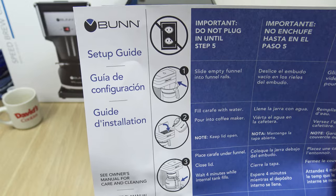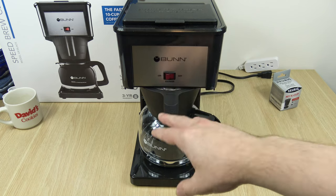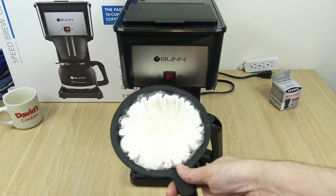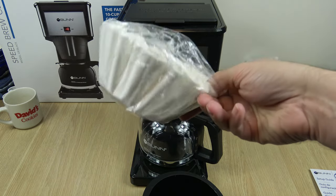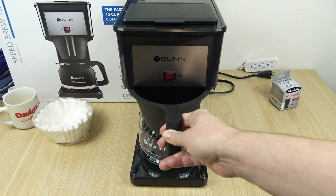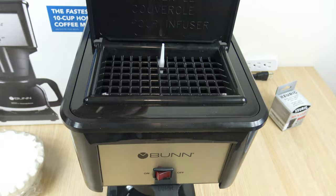That's the setup guide, and we'll be going through this real quickly. I'll explain the switches also at the end of the demonstration. So when you take it out of the box, you put it on your counter. Do not plug it in until step five — so leave it unplugged. Mine came with these filters; I don't know if every model comes with them, but mine did. You're going to be using basket-style filters for this. Step number one: make sure the brew basket is secured inside the funnel rails. Step number two: fill the carafe with water and pour into the coffee maker.